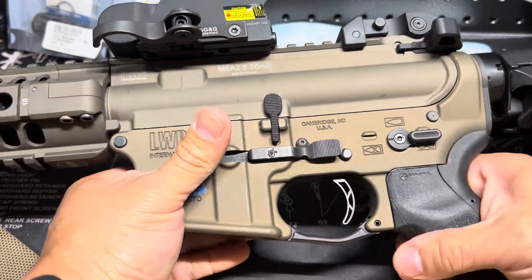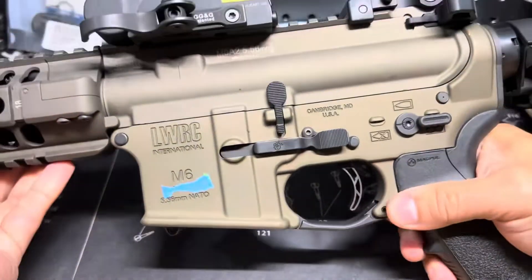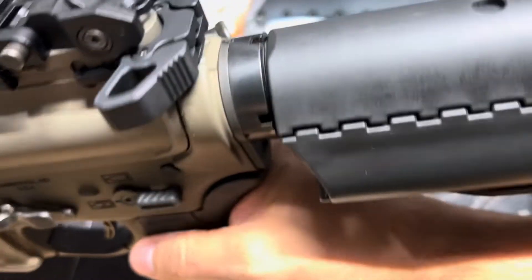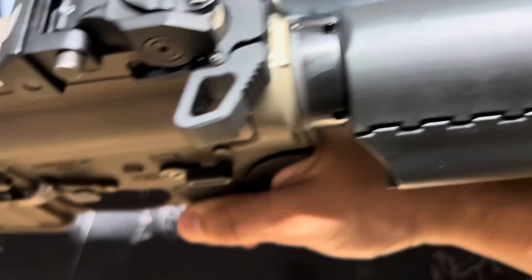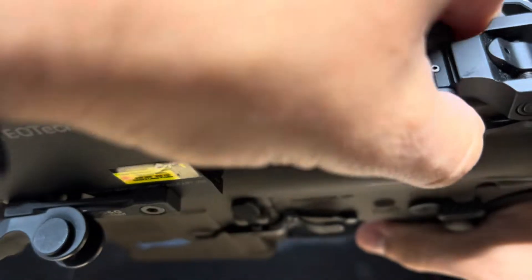I bought this ambi safety selector — I believe it's Rainer Arms. Moving to the back, you can see the Raptor by Rainer Arms, which is also an ambi charging handle.